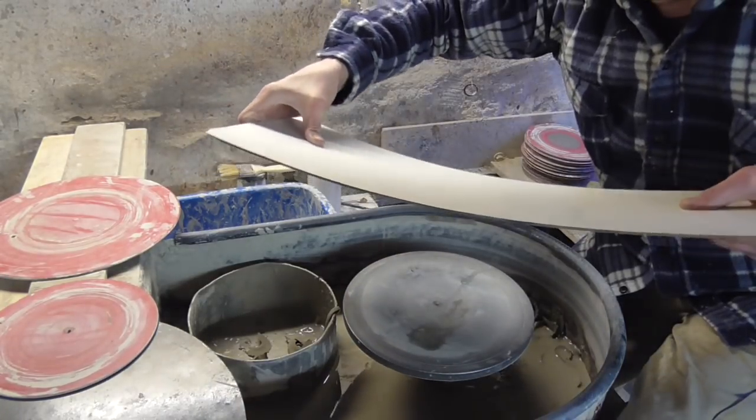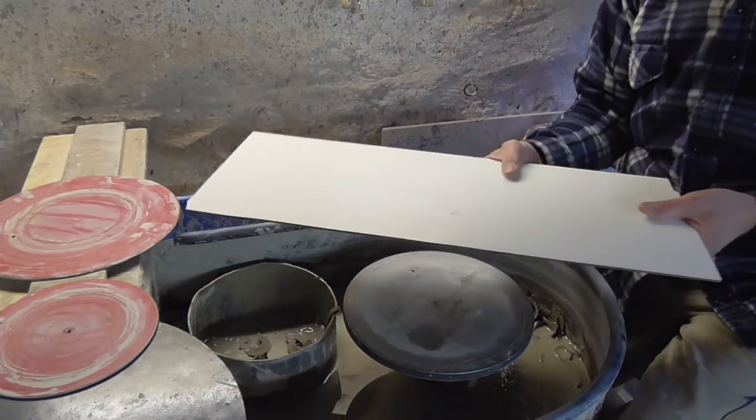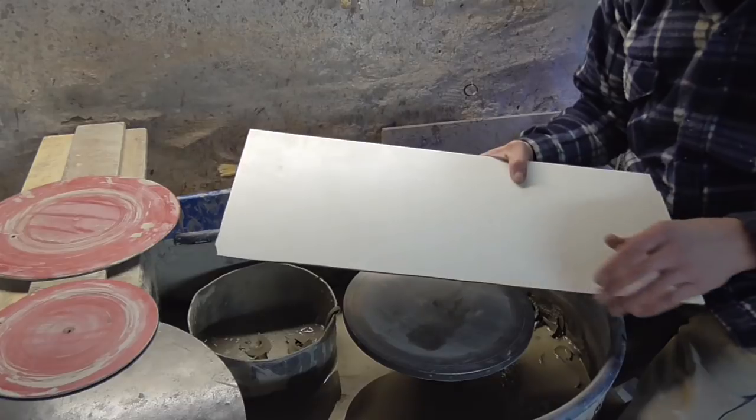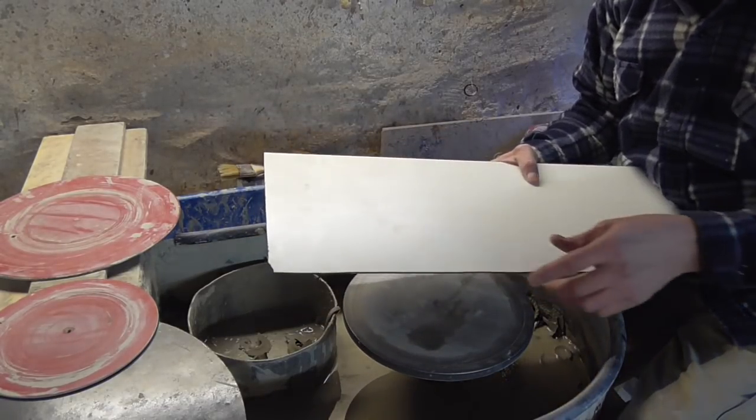It's very rigid, just got a little bit of bend to it, really smooth and totally waterproof. Like I said, we've got some offcuts of this and some bigger sheets.